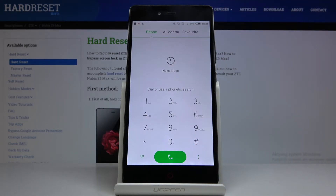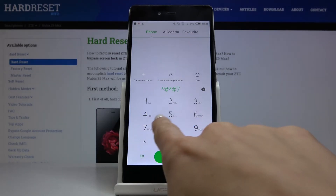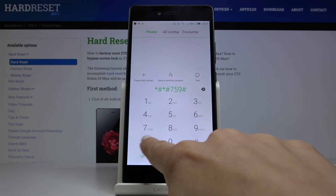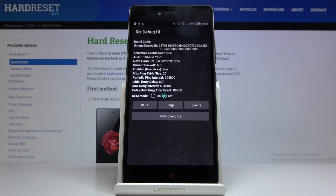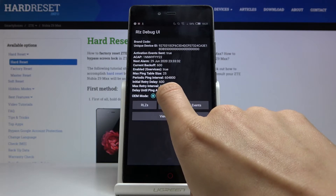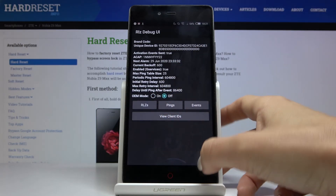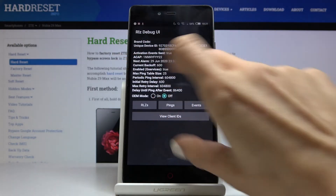Another code is asterisk pound asterisk pound, seven five nine, pound asterisk pound asterisk. Now we are in the back menu where you can check brand code, unique device ID, activation event sent, next alarm, current back off, and so on. You can also change the OEM mode right here by marking a different option, and check client IDs, events, pings, and so on.